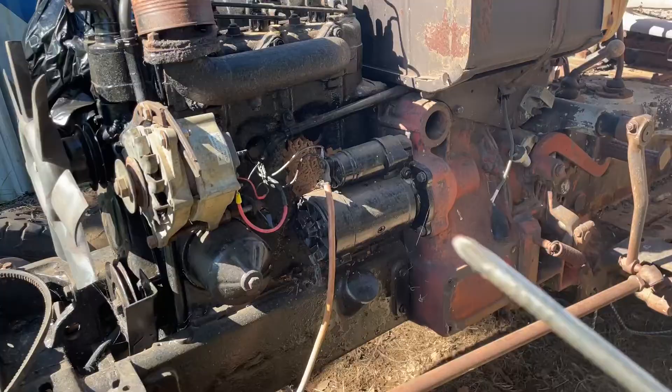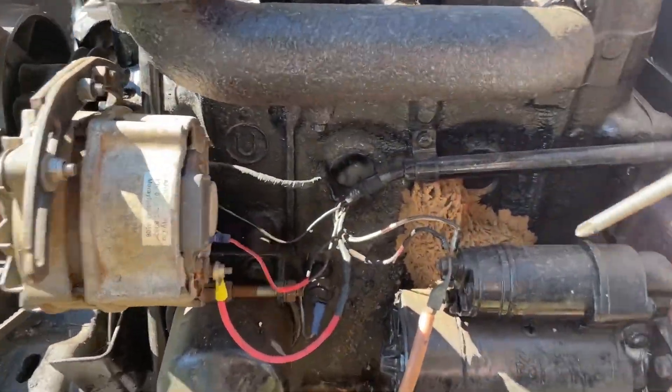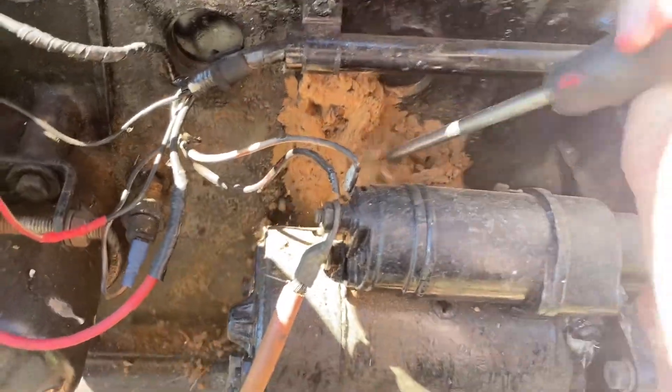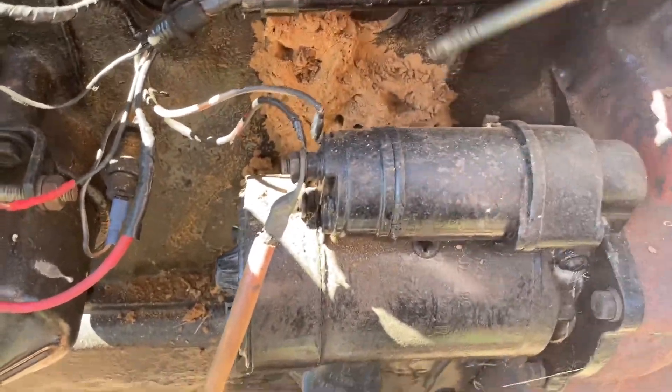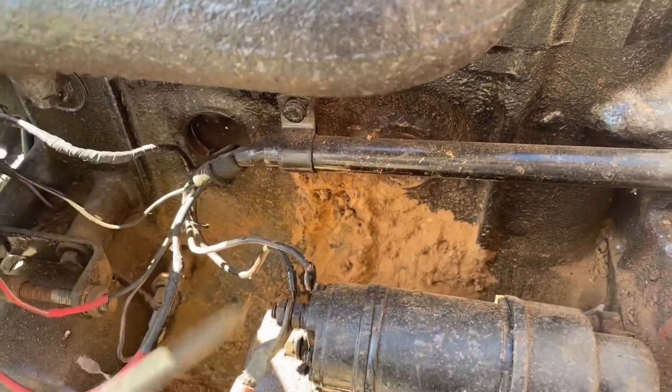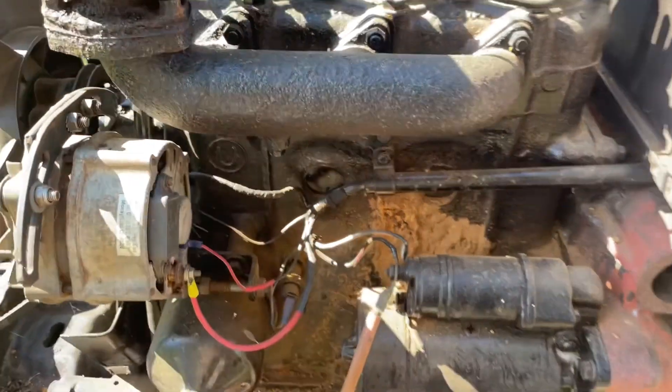I'm going to need a bigger stick — yeah, that ain't going to work. Grab the screwdriver, this might do the job, stove it a couple times. Yeah, that's on there, it's definitely on there. I've been chipping away at that for like five minutes. Still, that'll do for now, should be right.